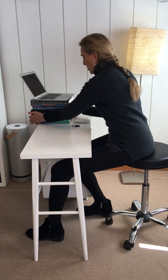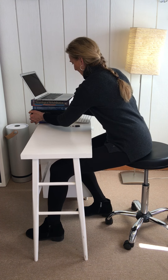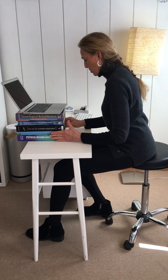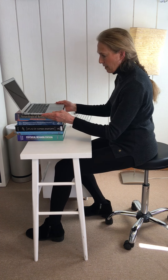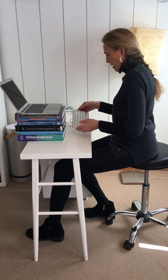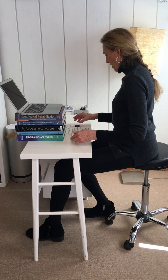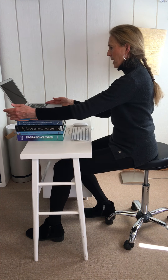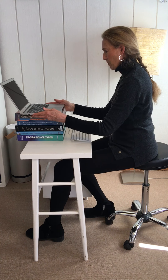I'm going to use some books to bring my monitor up to a better height for me, and an external keyboard and mouse so that I can reach everything with much greater ease.